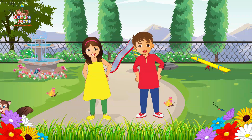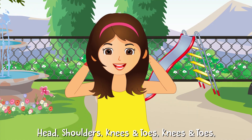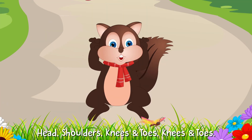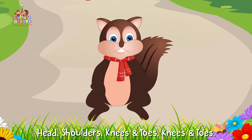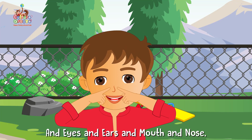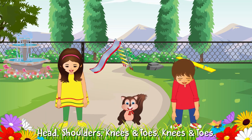Kids, look, that's Maya, Neel and Chintu from our book. Head, shoulders, knees and toes, knees and toes. Head, shoulders, knees and toes, knees and toes. And eyes and ears and mouth and nose. Head, shoulders, knees and toes, knees and toes.